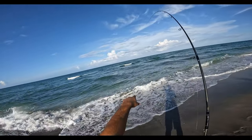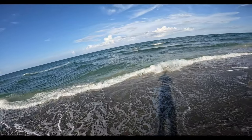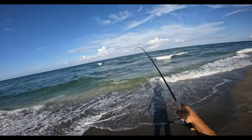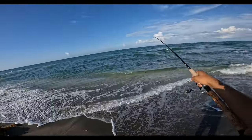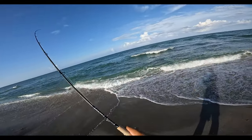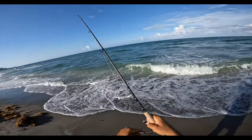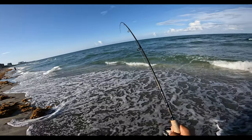My pilchard's still floating right there — he's about to get destroyed! A little smoker — super fun on light tackle. Alex got a giant jack on — freaking unit.